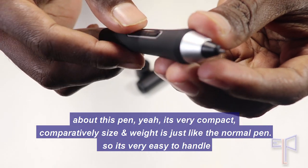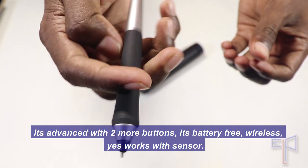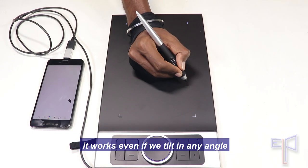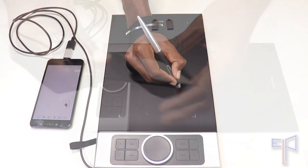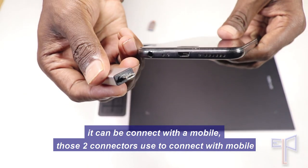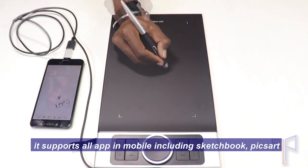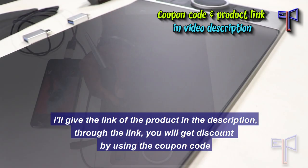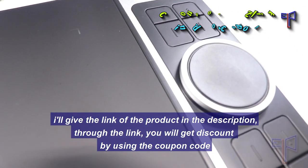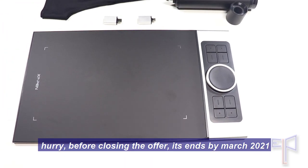It's very easy to handle, advanced with two more buttons, battery-free, wireless, and works with a sensor. It works even if we lift it at any angle. It can be connected with a mobile using those two OTG connectors, and it supports all apps including Sketchbook and Pixlr. I will give the link of the product in the description — through the link you'll get a discount using the coupon code. Hurry, the offer ends by March 2022.